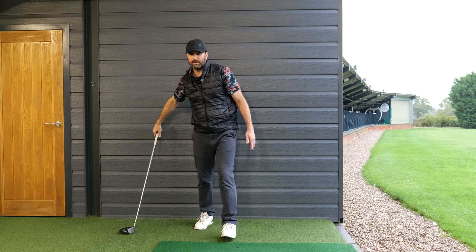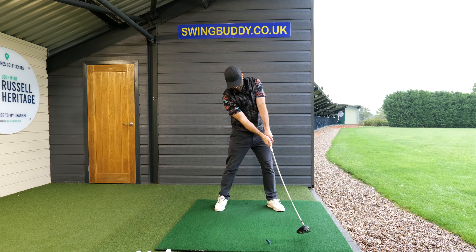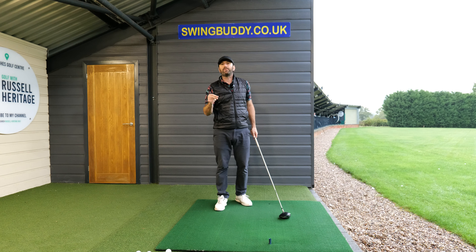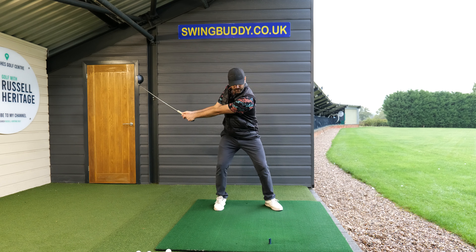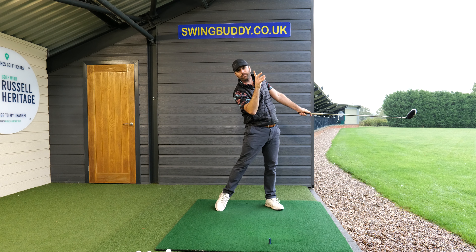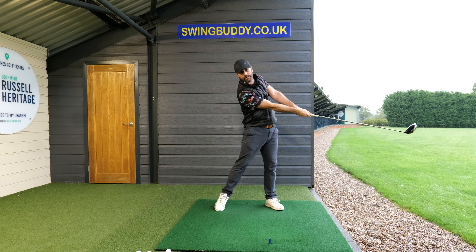Now you need to be careful with this because if some of you try to practice this and think, 'Russ said head down, pelvis,' it's going to feel like a contortion. So the key thing you're trying to establish here is you've got to come up. But the key thing is this tilt — and you'll maintain the tilt as long as your head doesn't move more left than your pelvis.